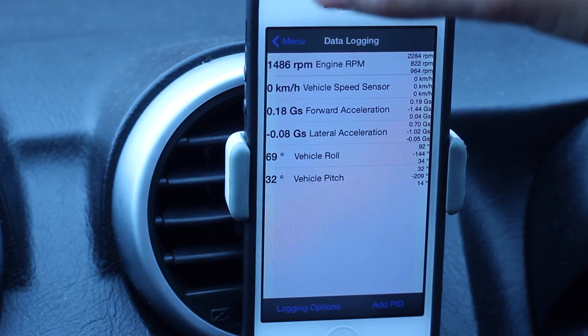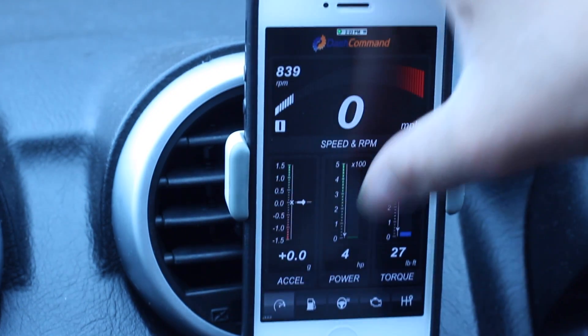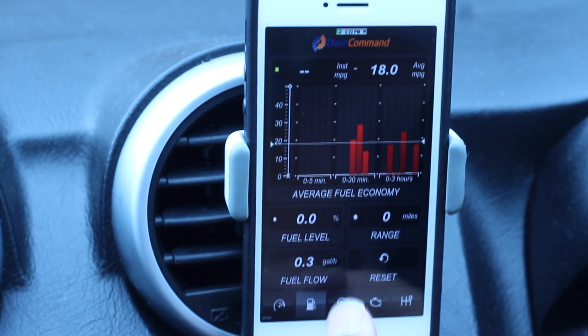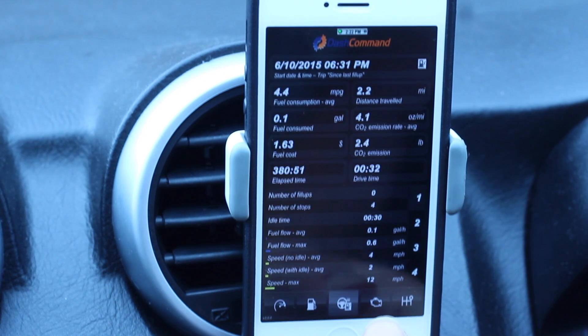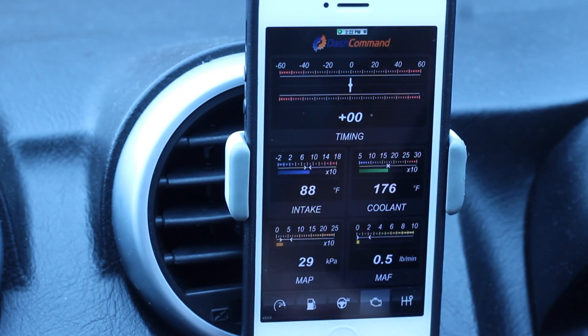There's also data logging — you see that in things like the Skyline GTR. We can see our fuel economy: the average fuel economy, instant fuel economy, and fuel flow. This data is taken from me driving for about an hour, so obviously the more you're driving, the more accurate the results are.